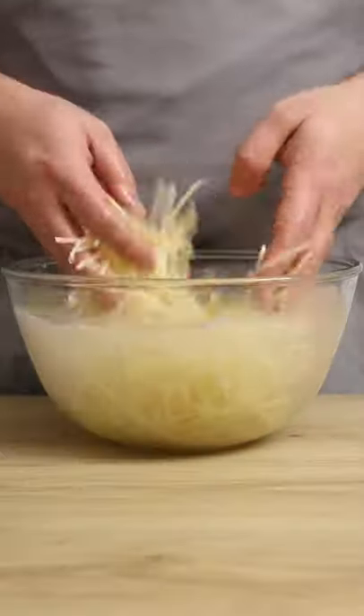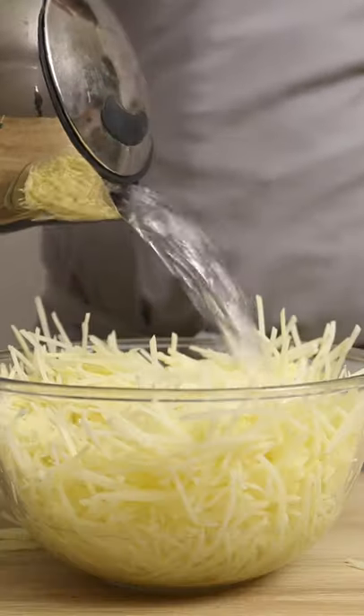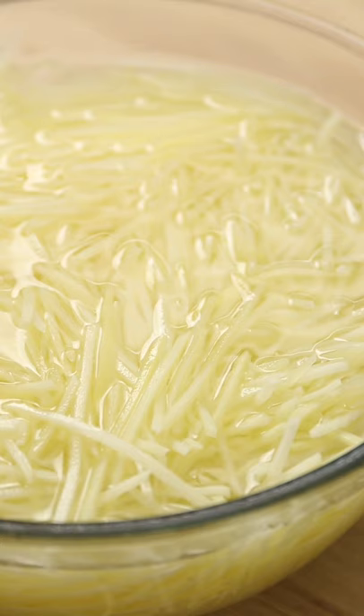Once cut into matchsticks, rinse in cold water to remove the starch and give them a good mix. Then drain and place back into a bowl and cover with boiling water. Make sure all the potato is submerged and leave in the water for two minutes.